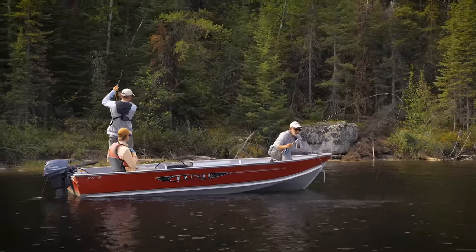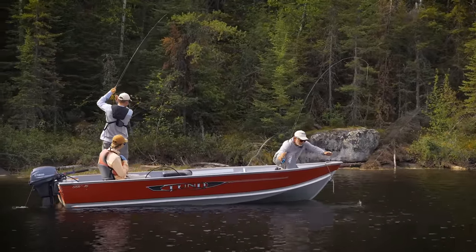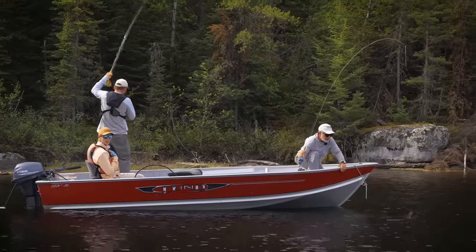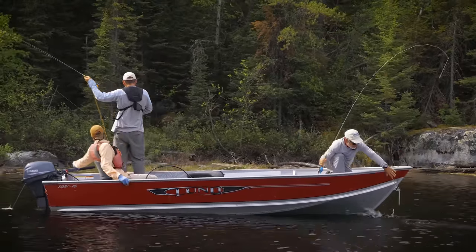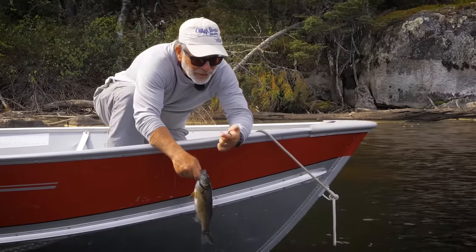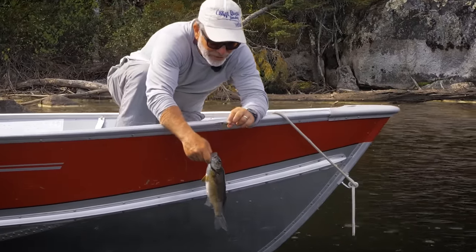The fly I'm using is a Double Header. A Double Header is a fly I tied for saltwater fishing for striped bass — it's a crab imitation with some claws and some rabbit fur, and that's about it.